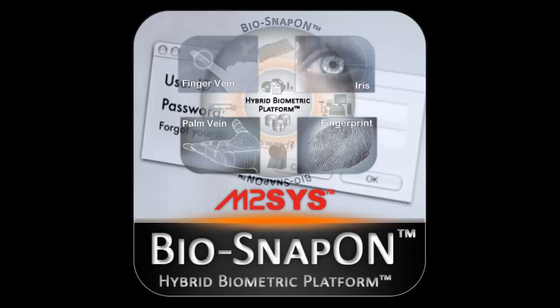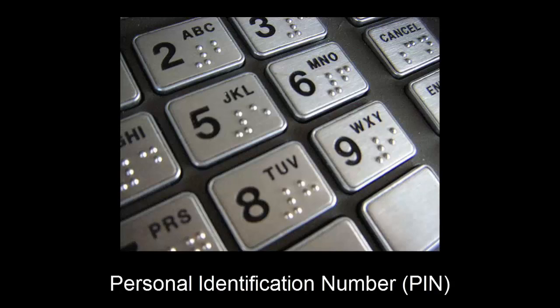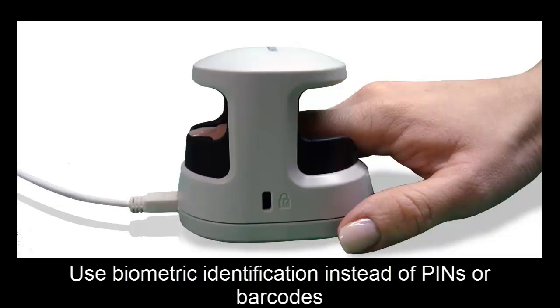We encourage you to please watch our videos on hybrid biometric platform and BioPlugin for more information on these products. BioSnapOn replaces pins, passwords, and barcode cards with biometric identification to increase efficiency and security.